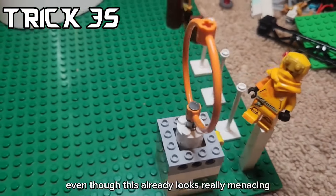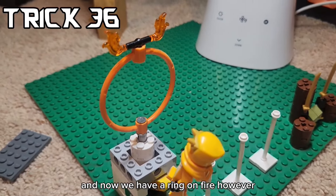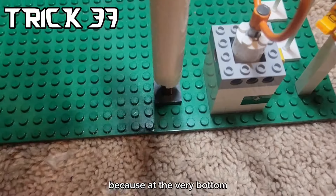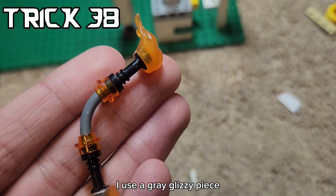Even though this already looks really menacing, let's make it worse. You can actually put these fire feather pieces on this bicycle pedal and now we have a ring on fire. However, our next ring is worse, because at the very bottom you can see this actually spins, and it has more fire on it too. For the fire on top, I used a great glizzy piece, and I think it would be really cool as a minifigure weapon.